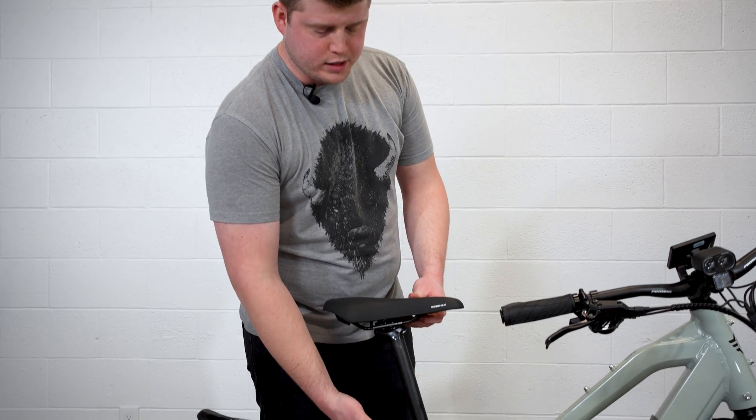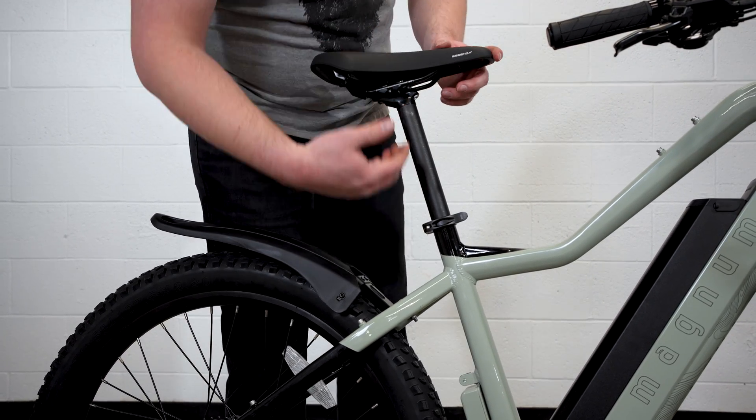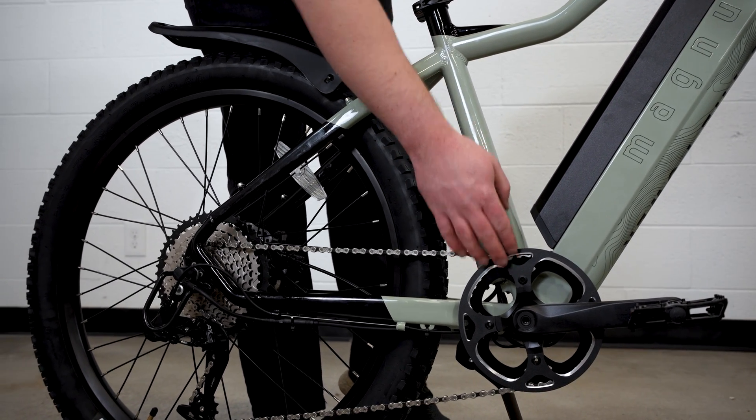We've got our quick release seat post clamp for quick adjustments on those trails, and a gel mountain bike style saddle. Moving down, we have our externally mounted controller that is color matched to the bike to keep things looking slick, and down to our chain ring here.